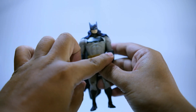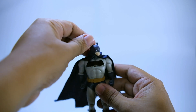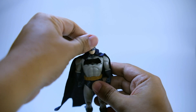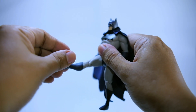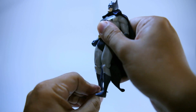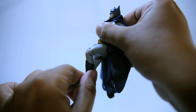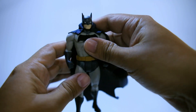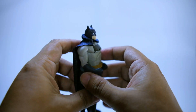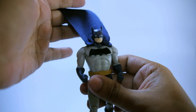Both hands rotate all the way. The head rotates 360 degrees. Legs move up and down, and there is a knee joint.